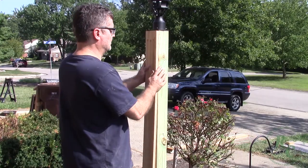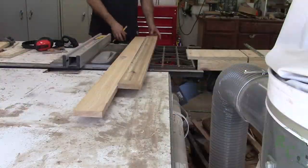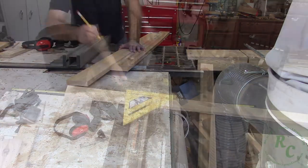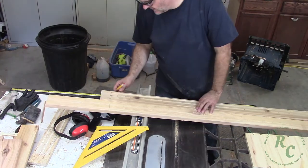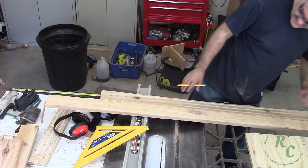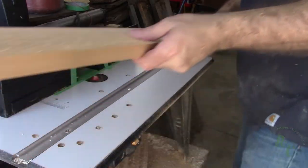Outside for a quick test fit. Due to the electrical connections and boxes in the back of the post, the back piece is shorter, so here I'm marking the flutes where they need to end on the front piece, so that the front piece extends all the way to the ground but the flutes match front and back.